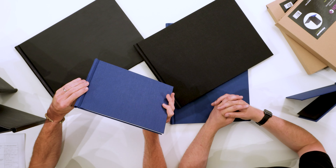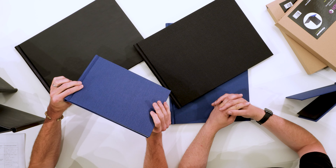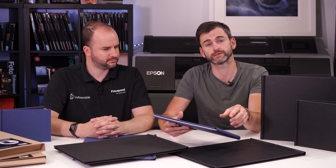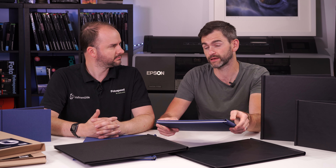The overall build quality of the product has certainly improved. They're nicer to handle and come in a variety of sizes: A5, A4, A3, but also 8x8 and 12x12.